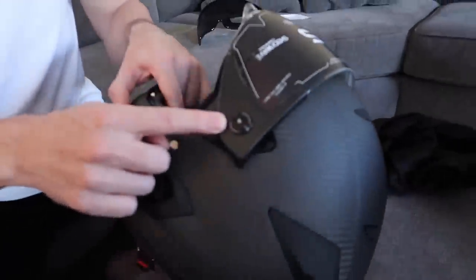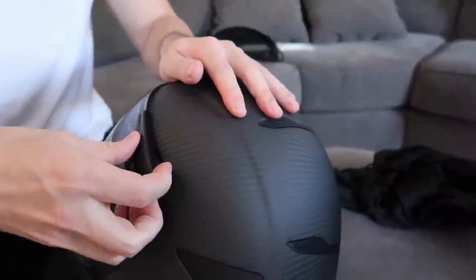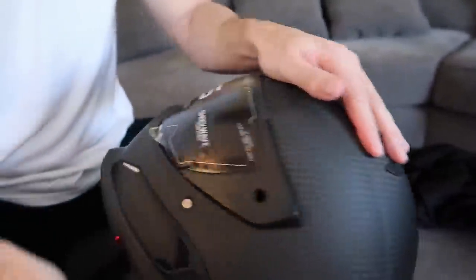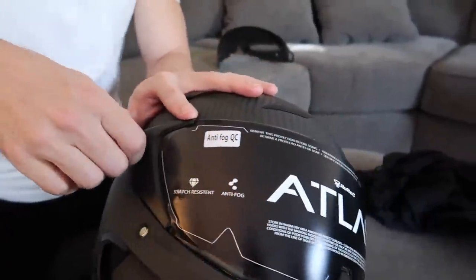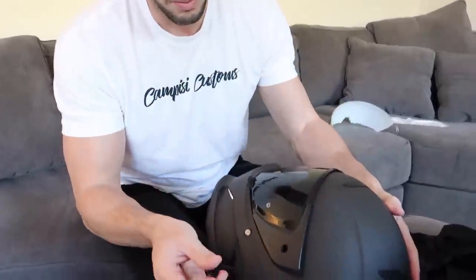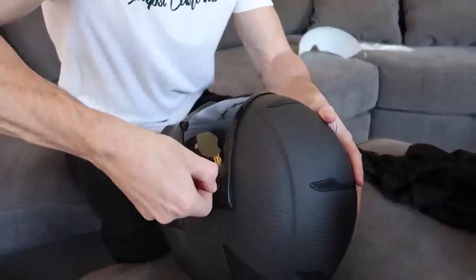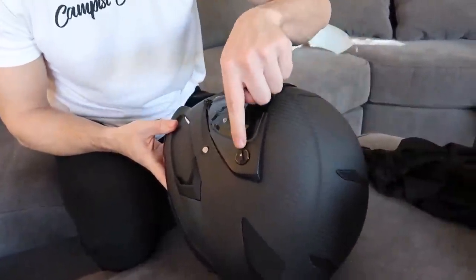On the first generation, apparently you had to use a tool to get your visors off. Now you don't have to use a tool — you just spin this thing. See? Boom — it's a little thing you just spin and pop off. I'm just going to put the dark one right on — push it on, and then you use these guys. No tool required and it just locks into place like that. Really nice — it's a really nice touch.